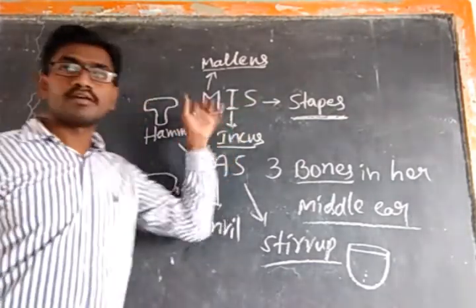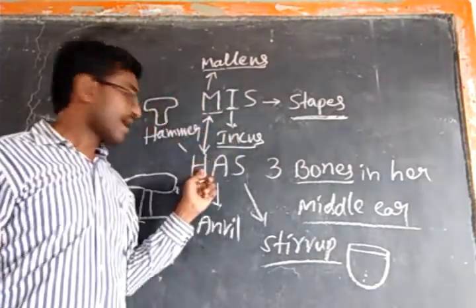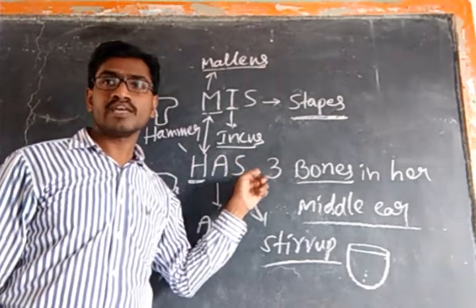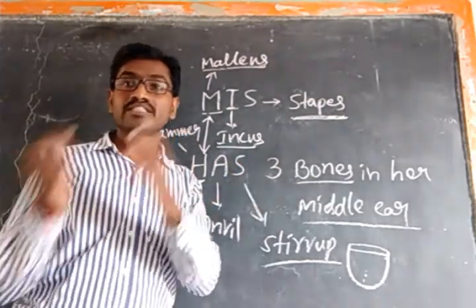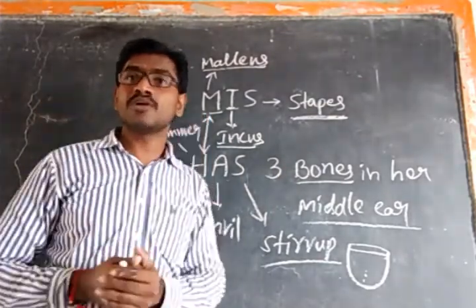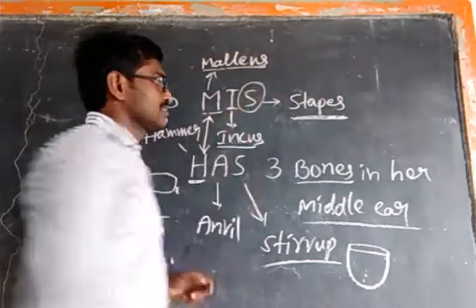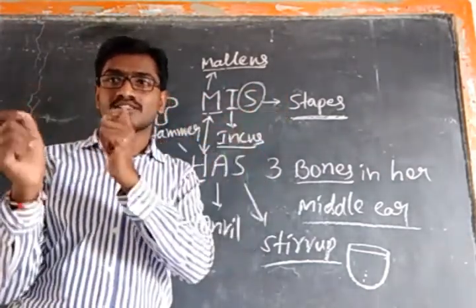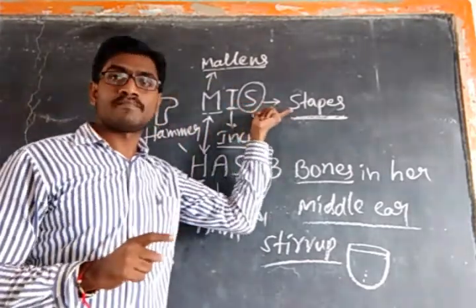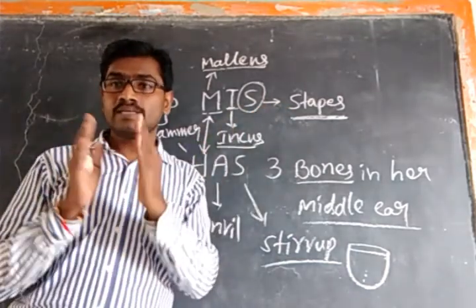So in this way you can remember all three bone names — malleus, incus, and stapes — and their shapes: hammer, anvil, and stirrup. One more thing: the smallest bone in our body is the stapes. You can remember this because S is for small — stapes is the smallest bone in our body.